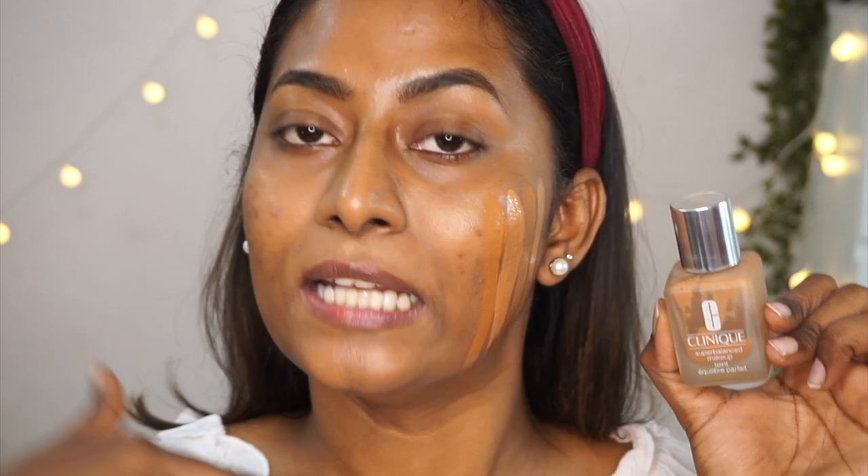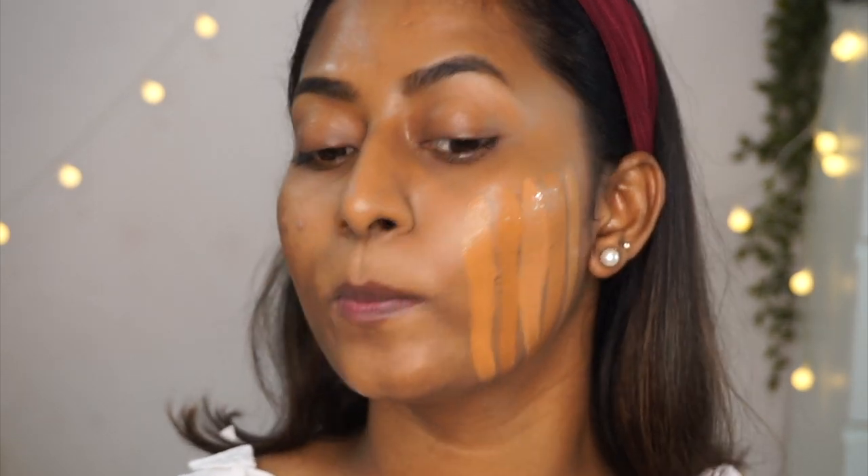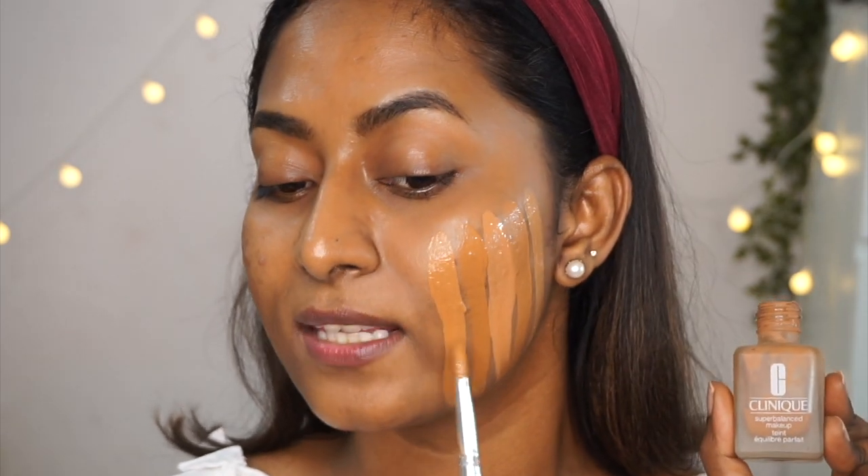I've got another close-to-heart foundation — the Clinique Super Balanced Makeup in shade 35 Honeycomb. I've literally finished it — it's a very old foundation, close to my heart because it was the first high-end makeup I bought during college. I initially planned to buy from MAC, but I wasn't happy with their shade match, so I went to Clinique and really loved this one. Though it's a dewy finish, it matched my skin tone like none other. It's a very similar finish to the Nykaa All Day Matte — natural and dewy, basically looks like skin.